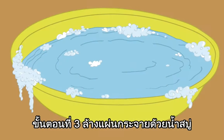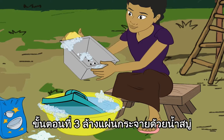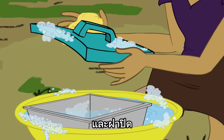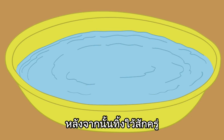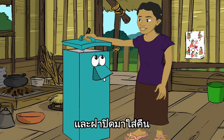Step 3: in soapy water, wash the diffuser and the lid, then rinse. Step 4, replace the diffuser and the lid.